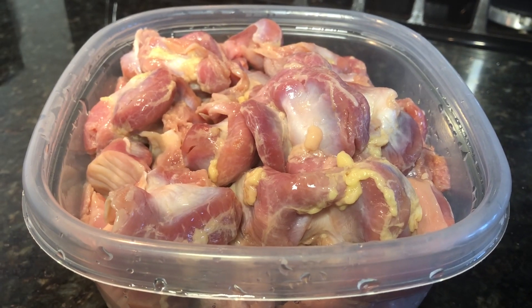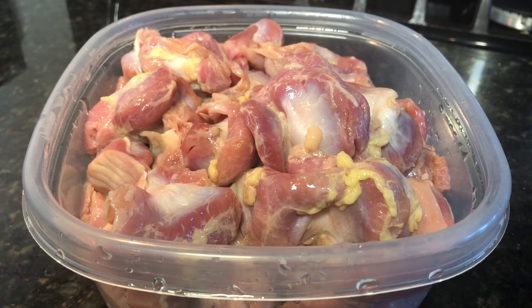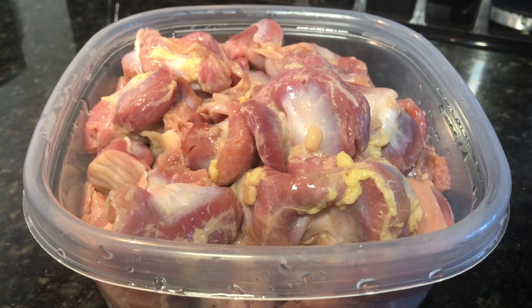Using two pounds of chicken gizzard. When I purchased this from the grocery store, it is already clean and gutted, but when I came home, I washed it with cold water a few times, and I'm now ready to use my pressure cooker to cook it and make it tender.